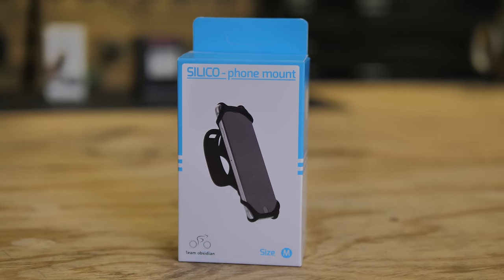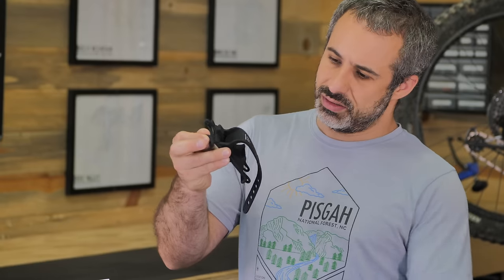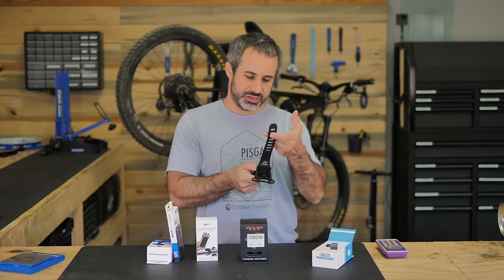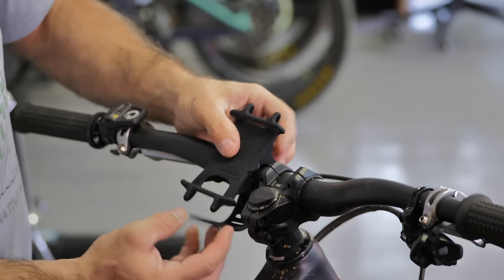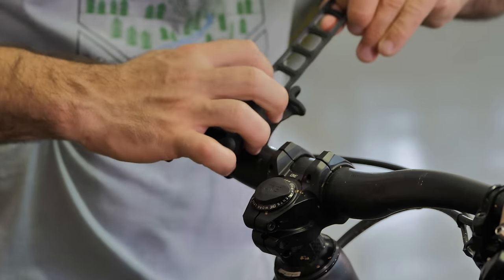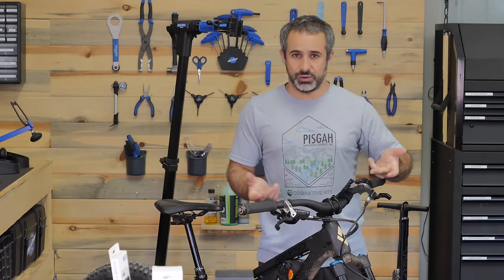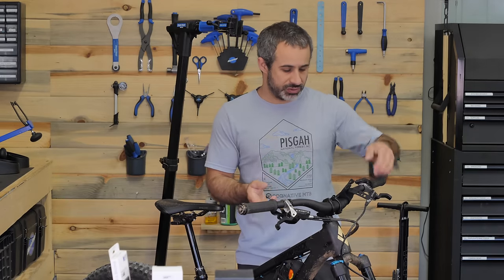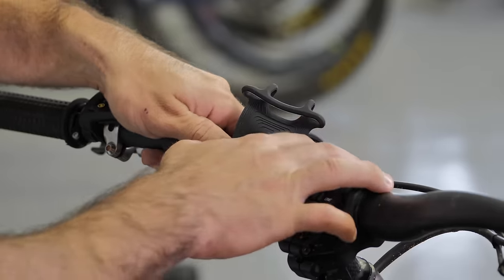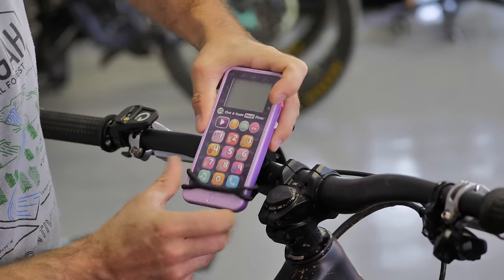We're going to call this first mount the Silico, which appears to be made of all rubber. It's actually quality - heavier than I thought it was going to be. Let's install it on the handlebars first. Not half bad looking. I don't like how this hangs so much off the back - whose handlebar is so big where you need all this extra here? This seems secure enough. Now let's put our Samsung Nebula on here.